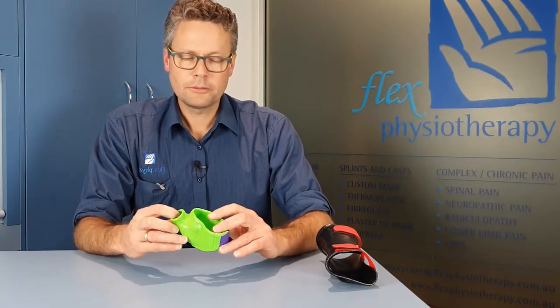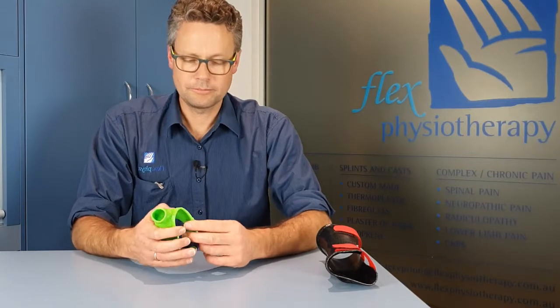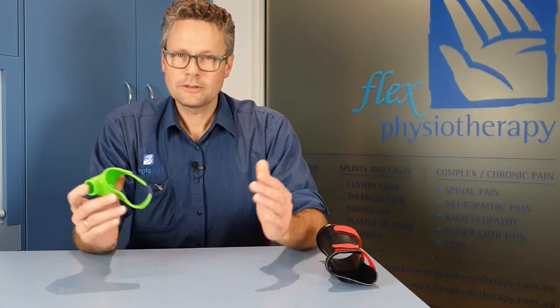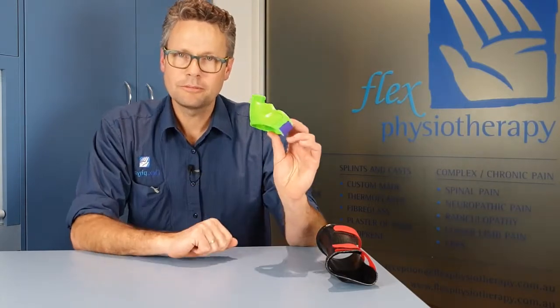But if you've never seen one being made or had one made on you, then the process might be a little mysterious. We could show you the whole process from beginning to end, but it would take a 15 to 20 minute video to take you through it step by step. So what we've done here is to condense all of that into a very short one to two minute time-lapse video showing me making one of these thumb spica splints.